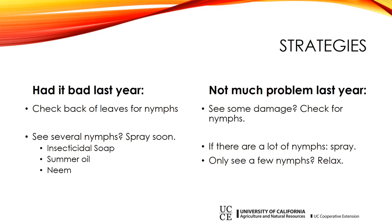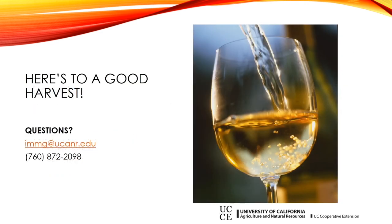Some places just seem to get it worse than others. If you're in a community that gets it really bad, this won't be the first time you've dealt with it. If you're in a new area, you may not have had much problem in the past and might just be developing it. In both cases, the secret is to check for nymphs regularly — it only takes a few minutes to look at the back of some leaves and see what's going on. Hopefully that covered grape leafhopper problems well enough. If you have more questions, the Master Gardeners would be glad to answer them. You can send questions to our email at immg@ucanr.edu or call our helpline. Good luck, everybody. Stay healthy.